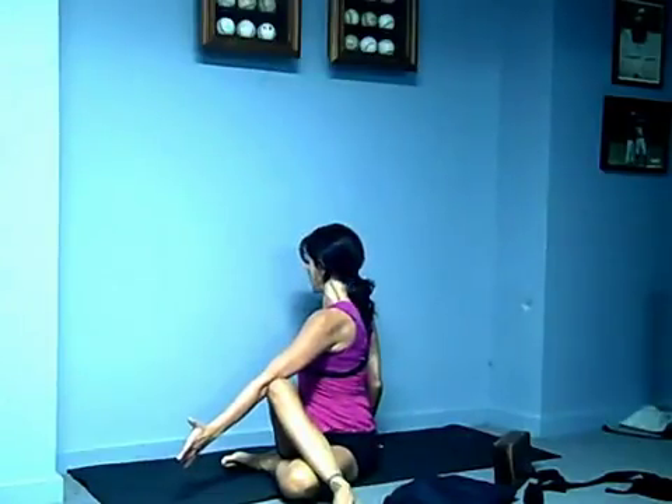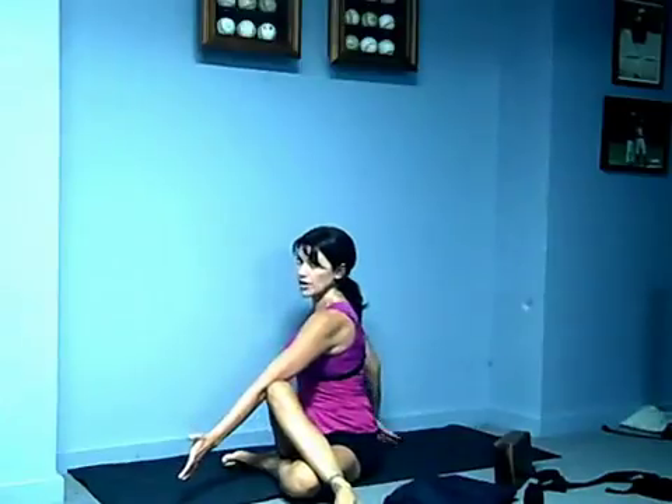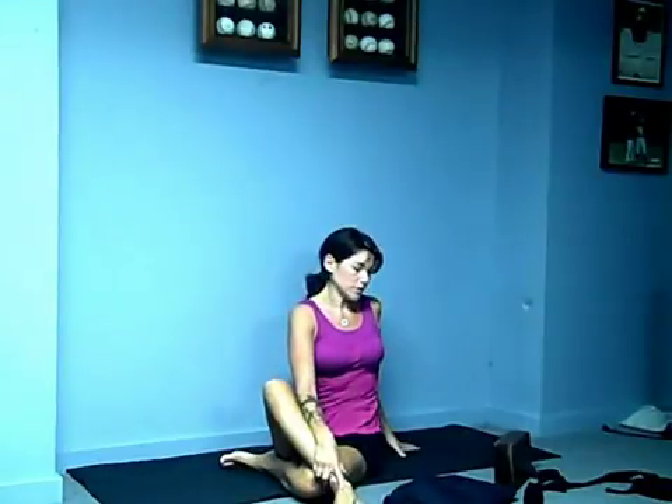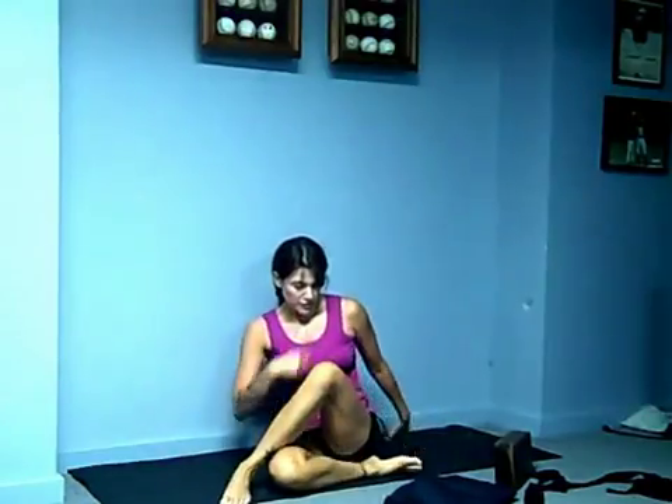Hold it here. Every inhale, get taller. Every exhale, twist deeper — and think about opening the front of the shoulder and chest. Come out nice and easy, and maybe a little counter twist will help you feel good. Then, of course, you're going to do the other side.